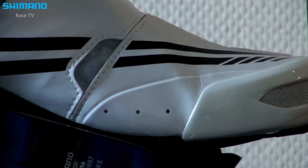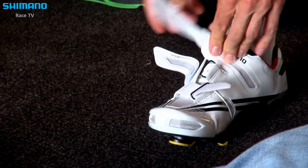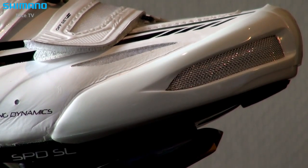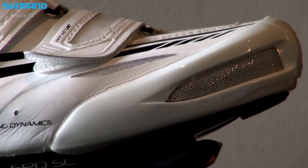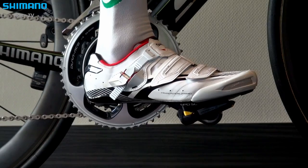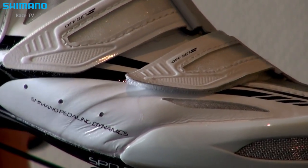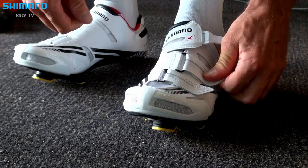We work with his biomechanics and work on cleat placement where he's developing the best effectiveness through the pedal stroke and minimizing the braking loss in his pedal stroke. Basically, we don't want to change a working engine, so we want to mirror it and be able to take that across to the new platform.